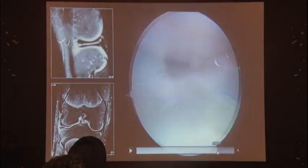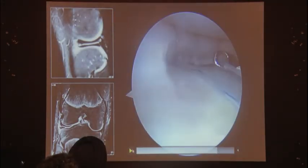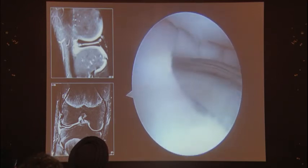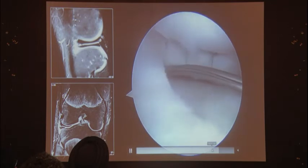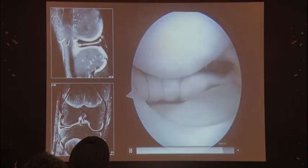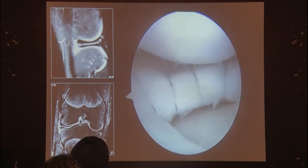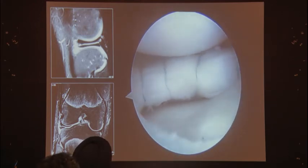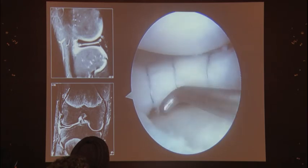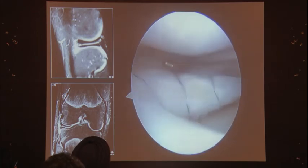All you need to do is go ahead and tie them down. You take the third and then the fourth suture, tie them all down, and you've achieved a complete saucerization of your discoid lateral meniscus with four circumferential compression sutures — very easily placed with this device, and very difficult to place with any other device.